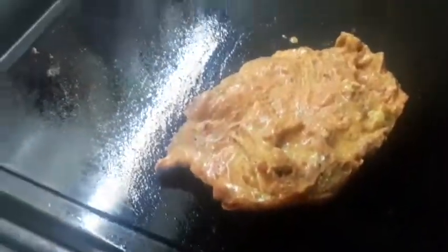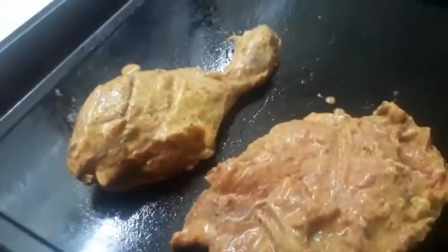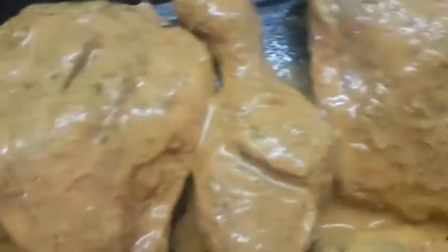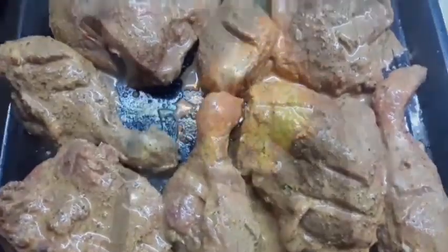Now we are placing our chicken in a greased baking tray and we are going to bake it. You can also bake it on a stove in a karahi. Our chicken is now baked.